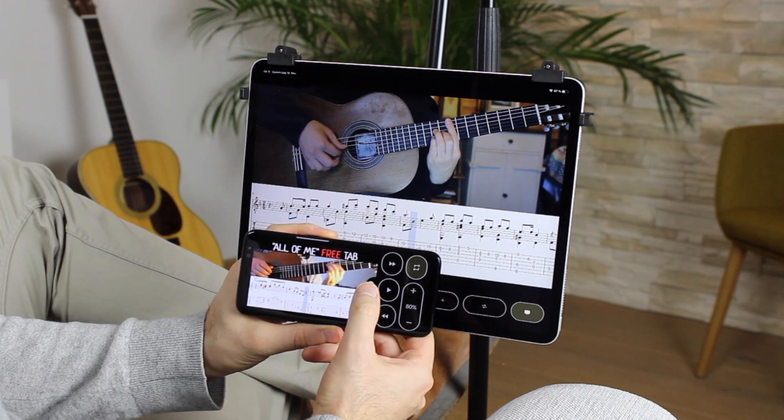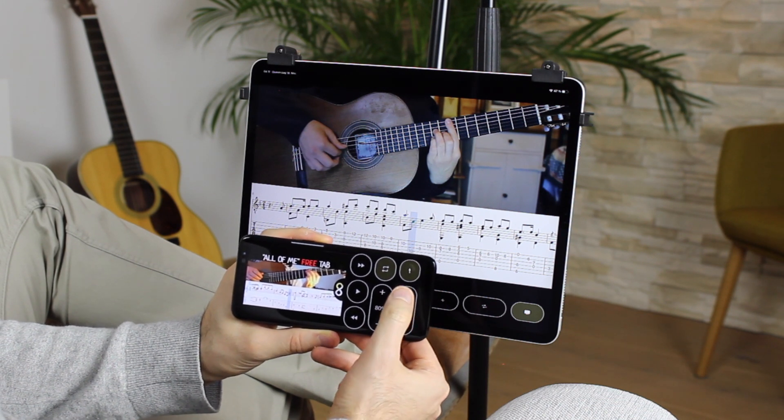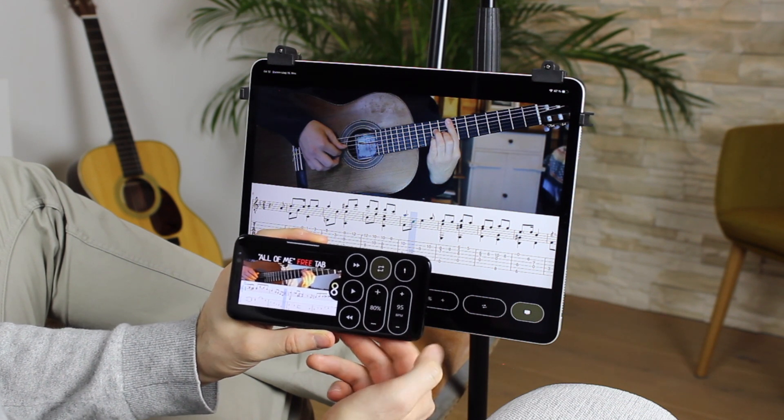It even has a built-in metronome, so it's the perfect tool for your daily practice.